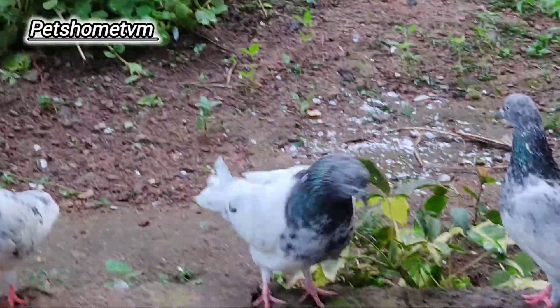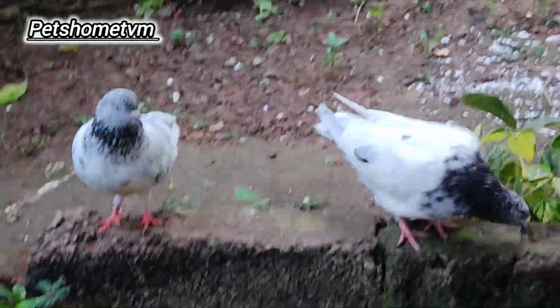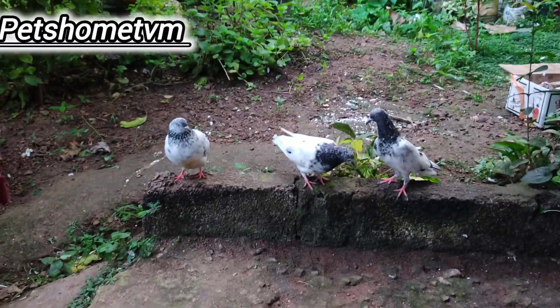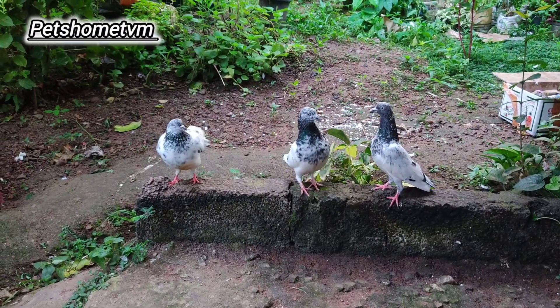Blackie is a very nice one. Now we have three female birds. This is the female birds.